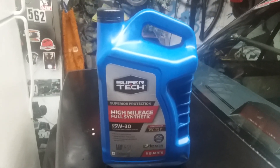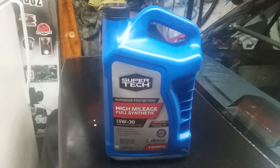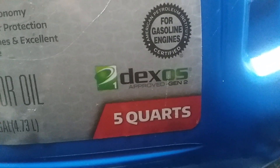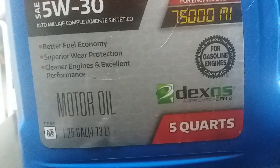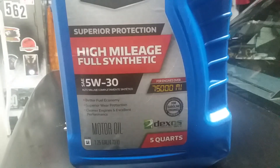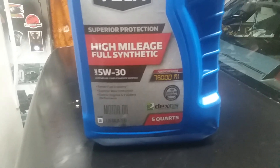Alright YouTube, I'm making a quick video showing you guys the newly redesigned jug from Walmart. Not just the jug — before they only had the full synthetic, but now they have the high mileage full synthetic, which has the Dexos gen 2 approval. The Valvoline full synthetic with Max Life is pretty much the only other full synthetic high mileage oil that's also Dexos approved. Not even other big names like Mobil 1 high mileage, Pennzoil, or Castrol are Dexos approved.